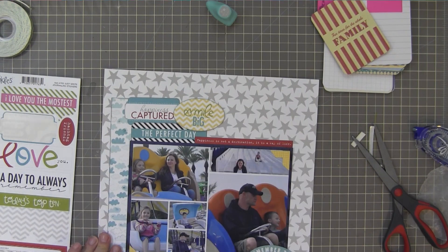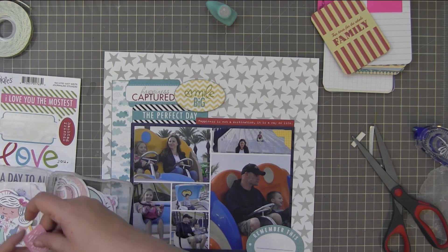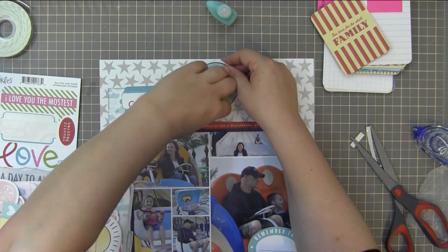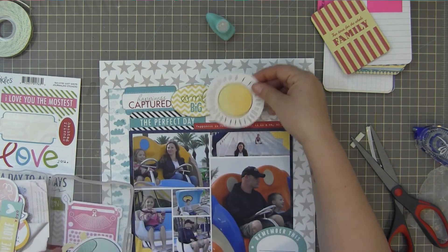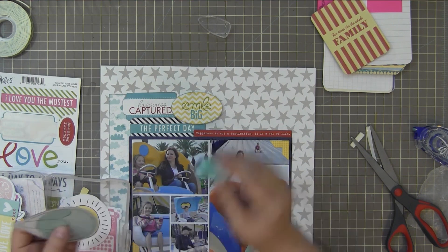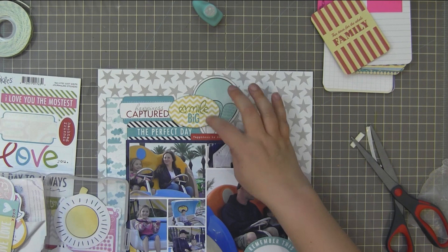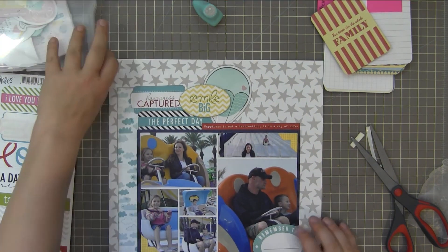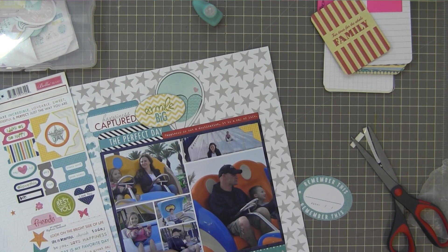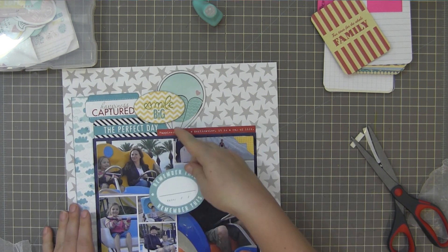I'm going to put two titles on this layout: one is going to be 'Panama City Beach' and the other is 'Go on a Ride.' You don't need a lot of journaling when you have that, because the title tells you what's going on. I'm fussing around with what to put behind a weird space above that red sticker, and I decided to use that hot air balloon die-cut there to fill it in and not make it look so weird.